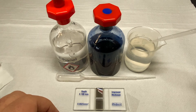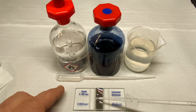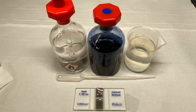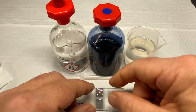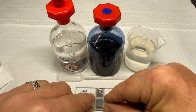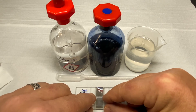Deposit a drop of water on each of the gridded silver sections of the hemocytometer. Carefully pick up the coverslip and slide it into position, exerting minimum downward pressure on the coverslip itself. Underneath the coverslip, the water will spread out into a film. Ensure the film of water reaches the edge of the coverslip.